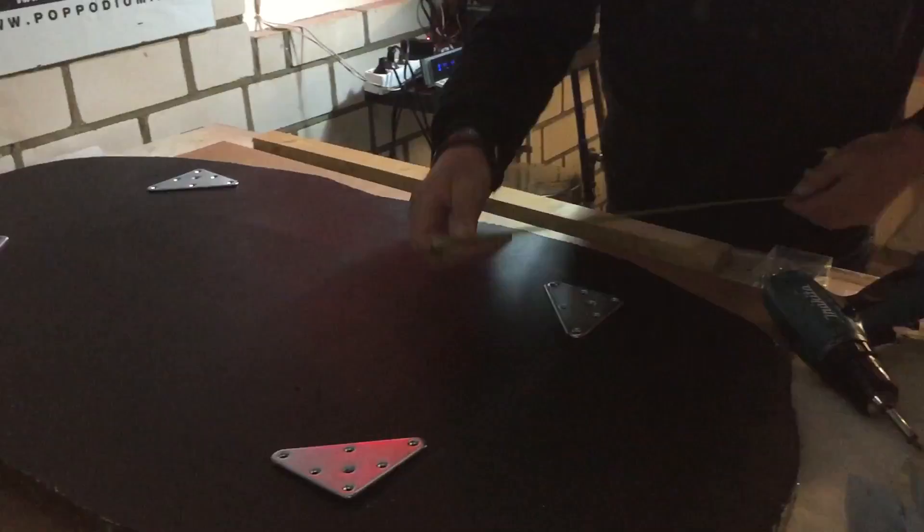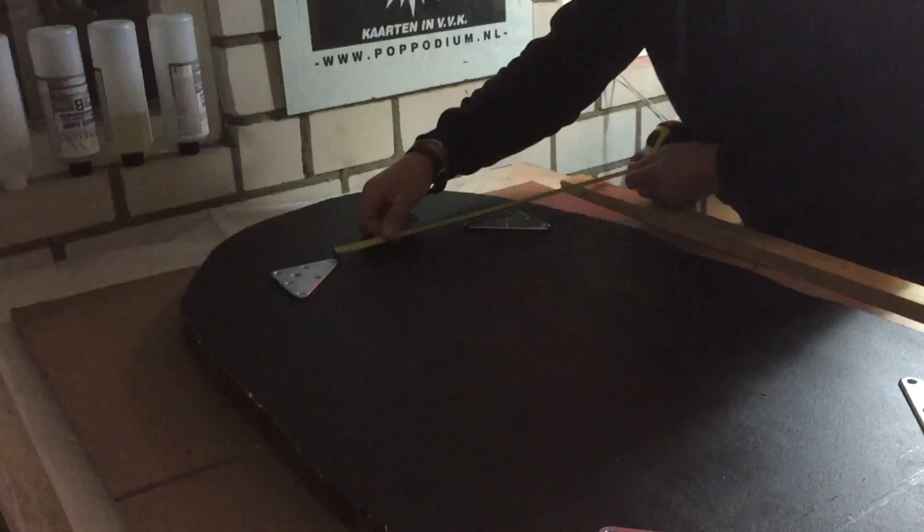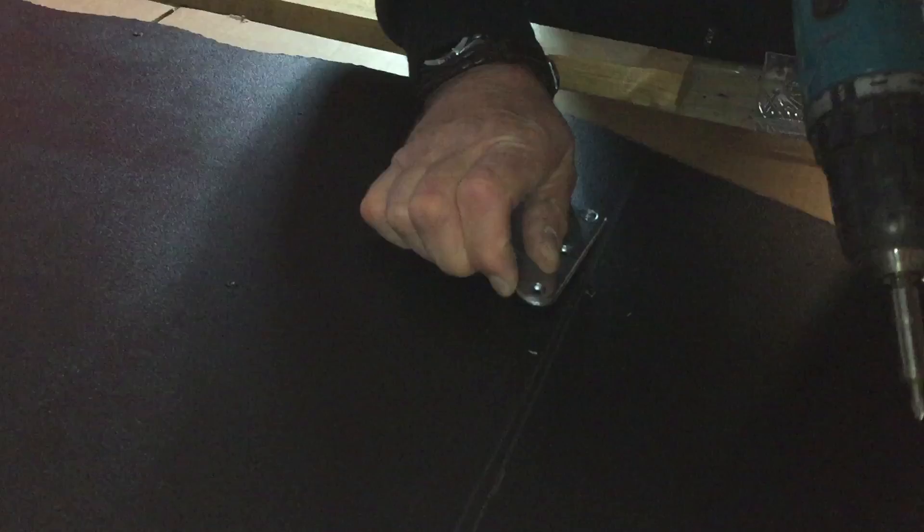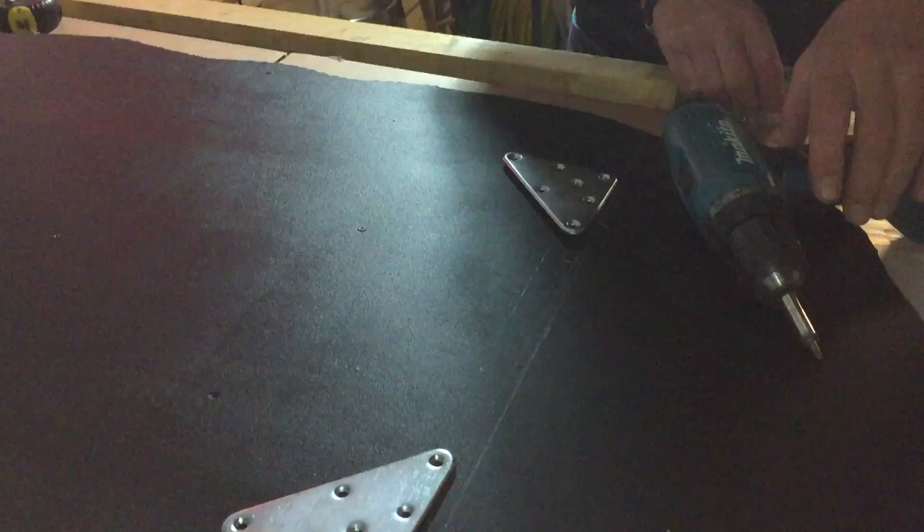Hello everyone, it's time to show you all how the table legs are going to be attached and my boyfriend is helping me with that. He measures everything and we're using triangle metal mounting plates. You see them laying on the back of the table and they all need to have the same distance from the outside, and with some screws they are going to be tightened to the cover table — there go six screws in it.